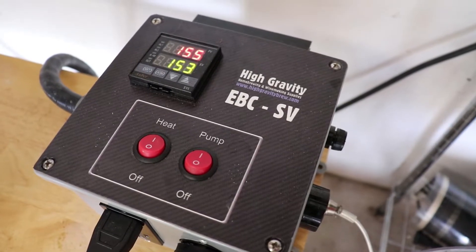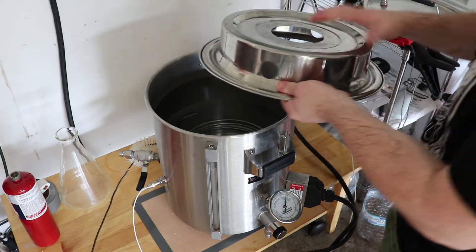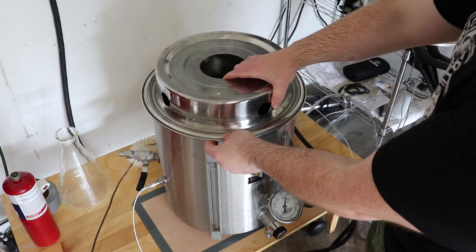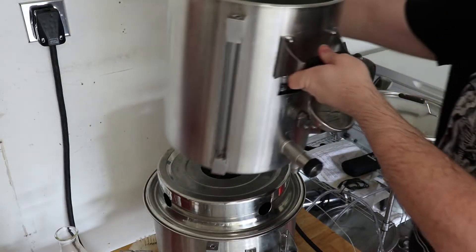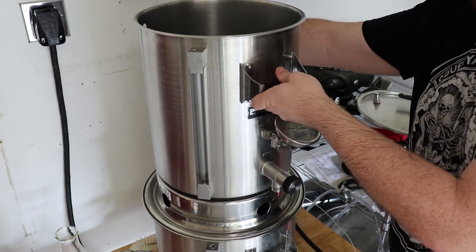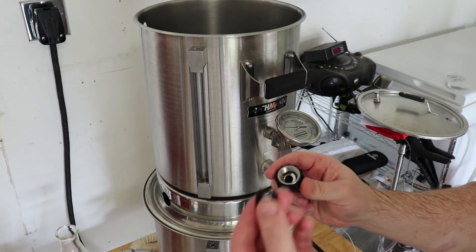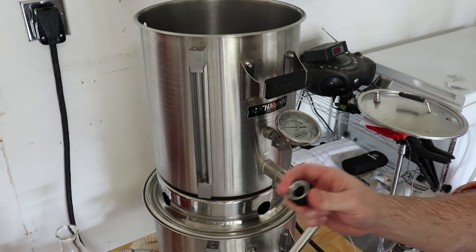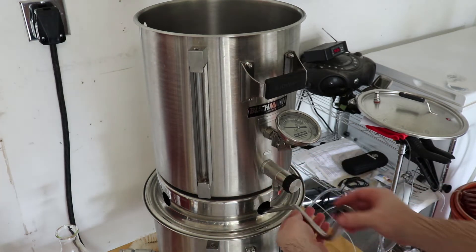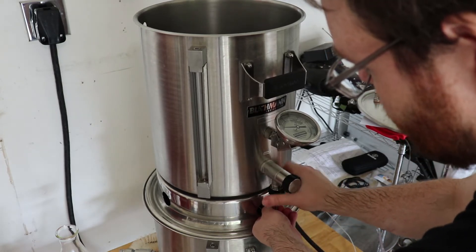Once your water is up to temperature, you want to get your collar and set that on the top. For this brew system, where the brew kettle and the mash tun are two different sizes, it lets you set them on top of each other. This is the drain tube that connects to the mash tun and drains into the boil kettle. This drain tube is really important because it allows the mash tun to drain into the boil kettle, where the pump picks it up and recirculates it back into the mash tun.